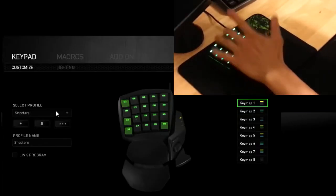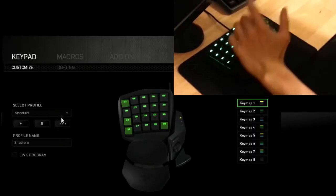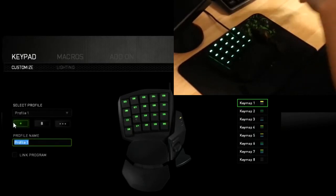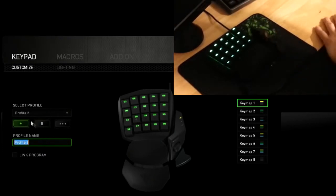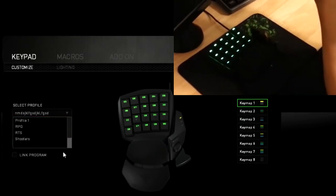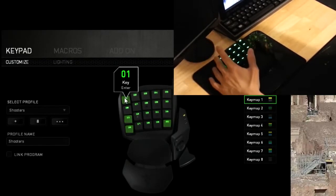Razer's claim of "one-hand infinite commands" in the marketing of the Razer Orb Weaver is very literal. On the left side of Razer Synapse, you can add as many profiles as you want. In my top left-hand corner, I have the Enter key mapped where the Esc key used to be.